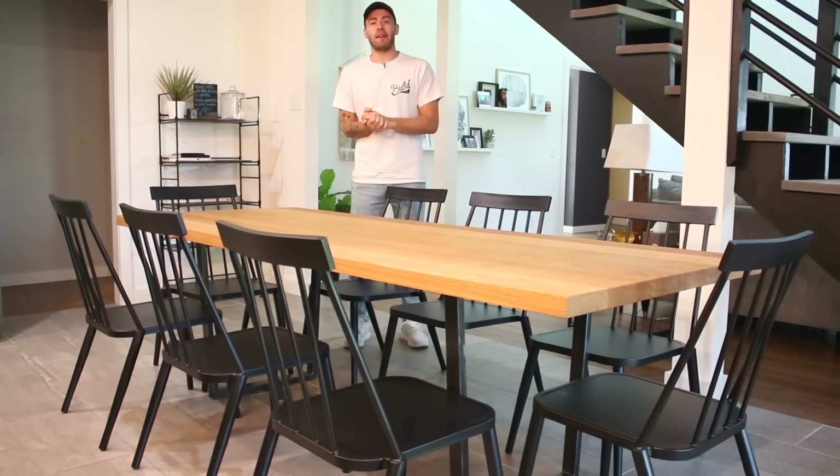Hey everybody, my name is Mike Montgomery, and today I'm going to show you how to build a simple, modern dining table on Modern Builds.